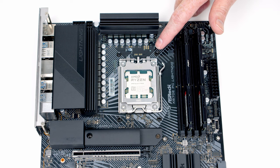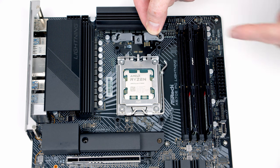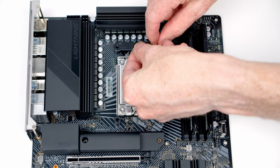If your cooler isn't compatible, you should be able to pick up an upgrade kit from the manufacturer. We've got one spacer for each corner, then a bracket for the top and the bottom — two holes in each bracket. We're going to put the screw through the hole labelled AM4 and then lower it down to the motherboard.